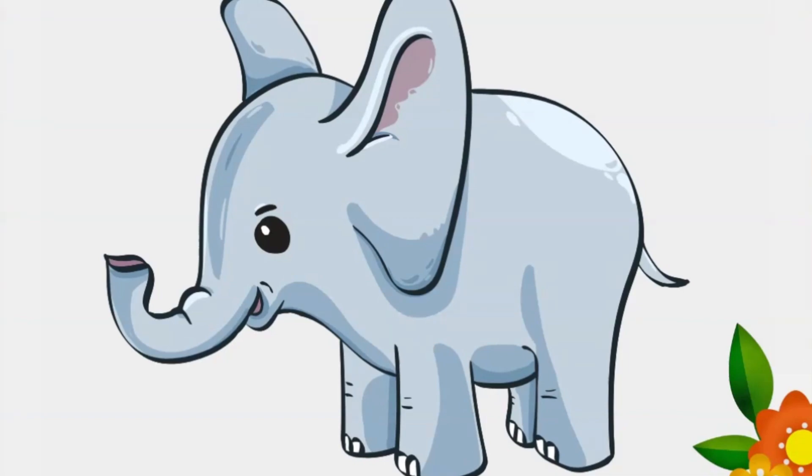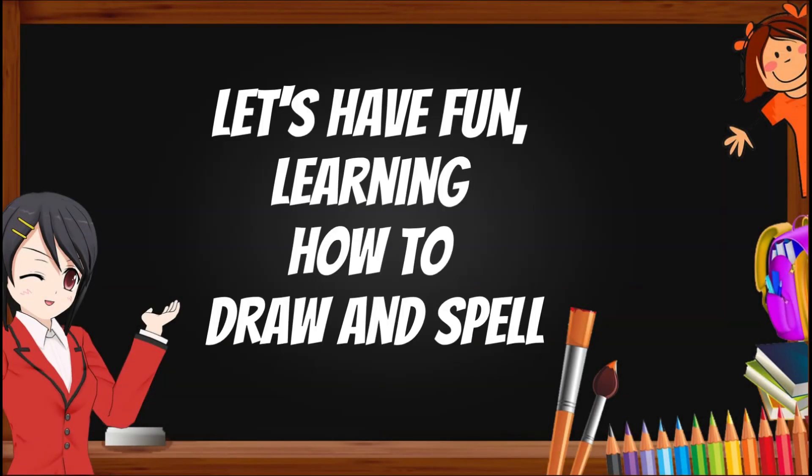We just learned how to draw and spell elephant. Let's have fun learning how to draw and spell.